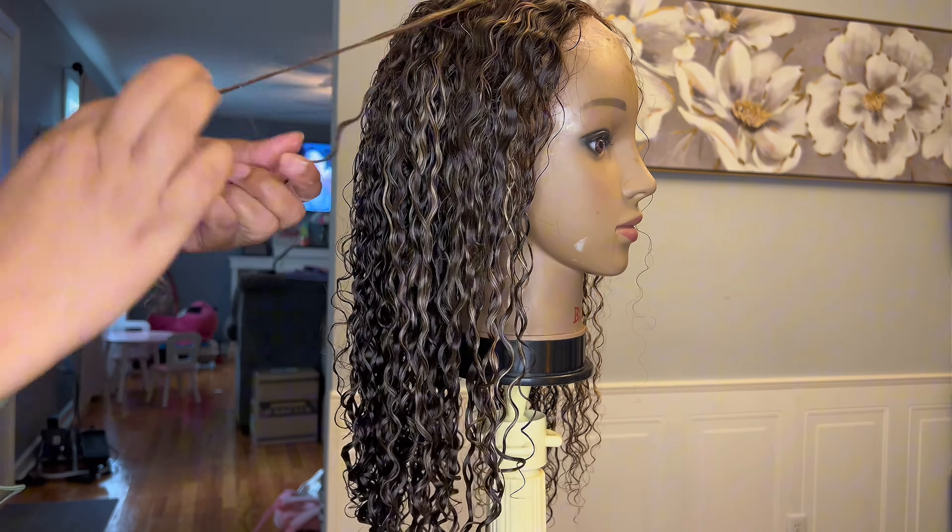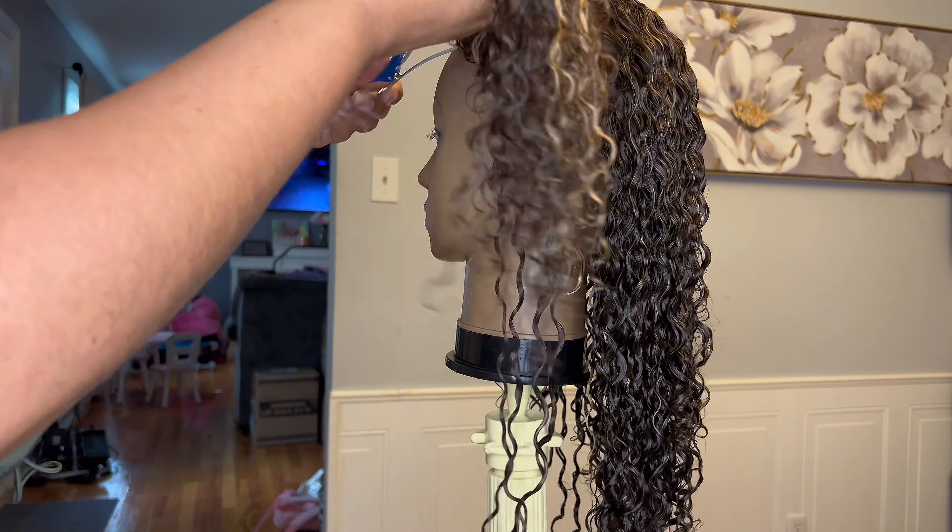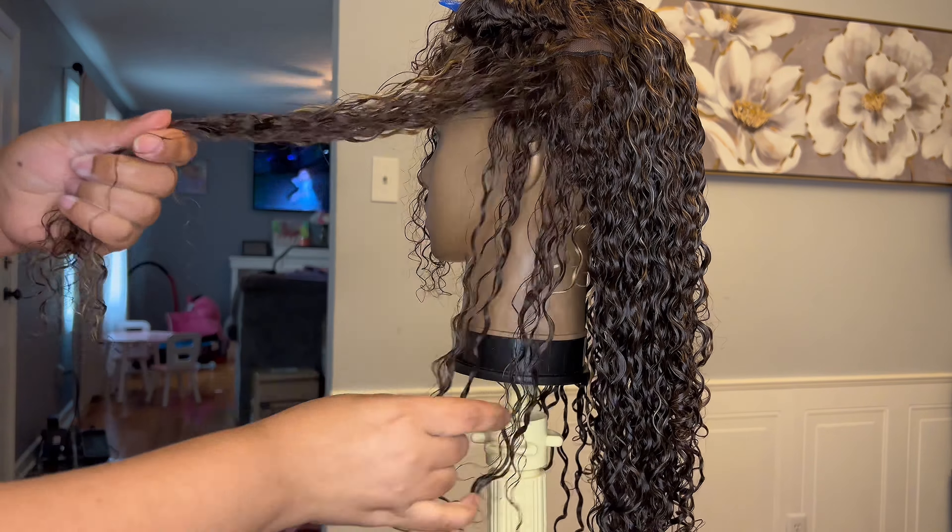I'm almost done — on the last side of the hair. Same thing: taking out a layer of the hair, applying some Lot of Body, combing through with my flat brush, and then coiling the ends of the hair to clump the hairs together. And that is pretty much it.